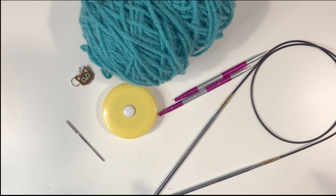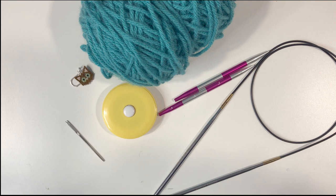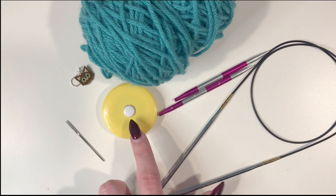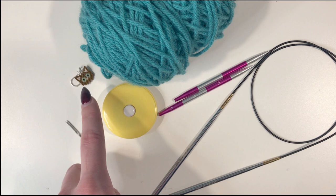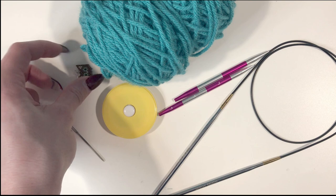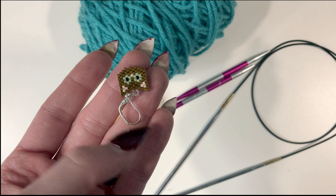You're going to need needles you can magic loop with. Standard cable length is generally 32 inches. I'm going to use some interchangeables — I have US 6 4mm tips and a 32 inch cable, and then US 8 5mm tips that I'll switch over. Both are Knitter's Pride. These have numbers on them so you can use them as a ruler. You'll also eventually need a darning needle and some kind of stitch marker — I recommend one with a little clippy on it, which will make more sense in a second.